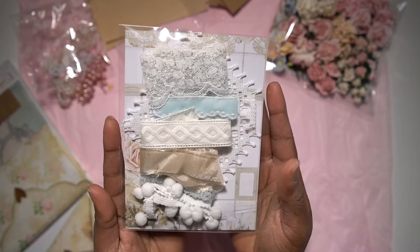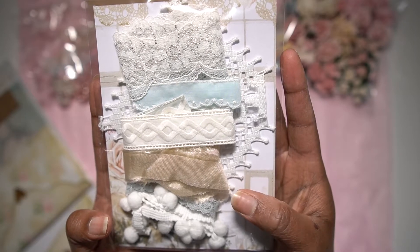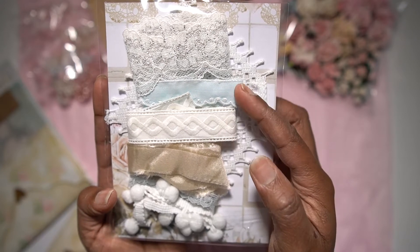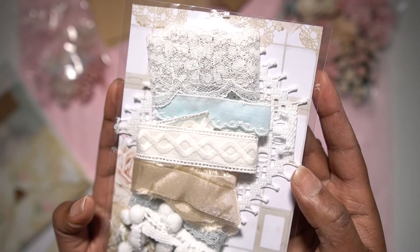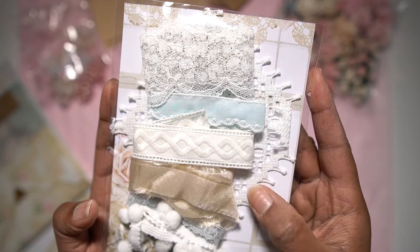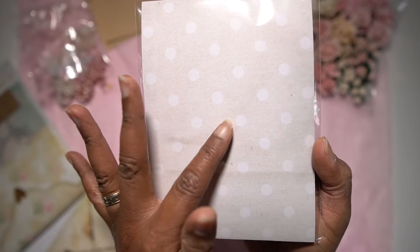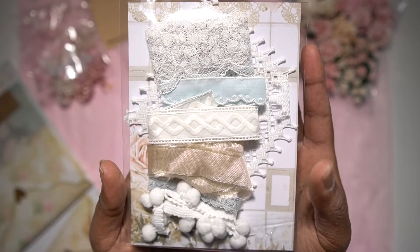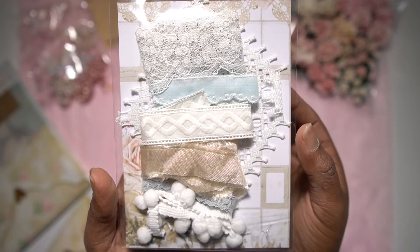Then I have this package which includes some handmade seam binding, a vintage trim, a pom-pom trim — also a vintage trim — and a beautiful silver and white lace trim. In the back there's also a doily included. The package also has a piece of the paper collection by Minty Homemade, which I'll share with you in a moment.